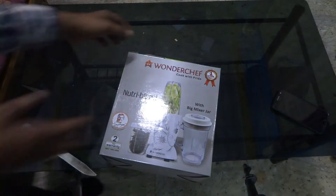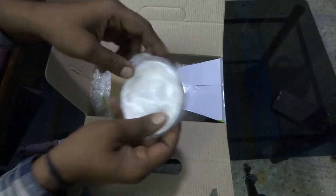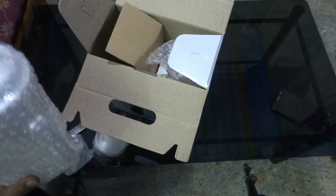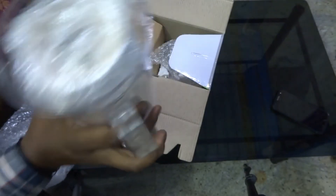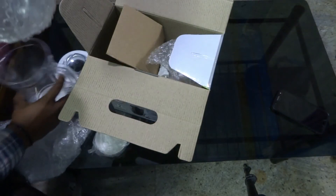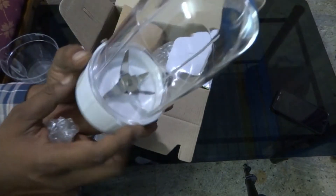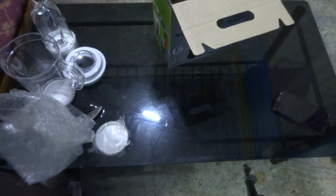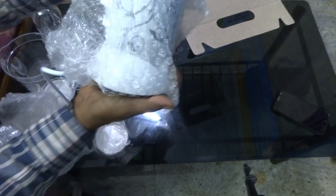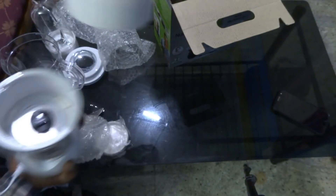Let's see what is inside. Here comes one jar, and inside the jar I can see a small jar. This one is for wet grinding. And this is the actual motor. And this one is for dry grinding.